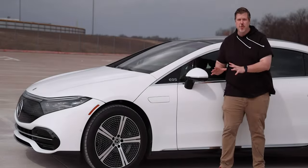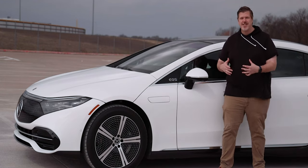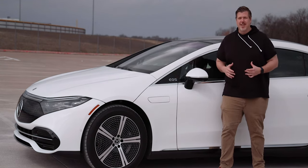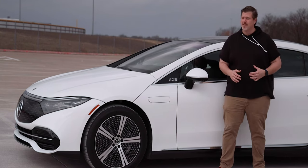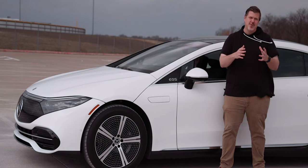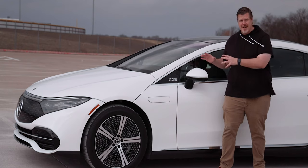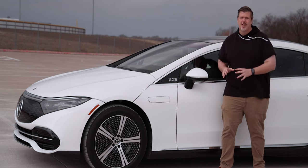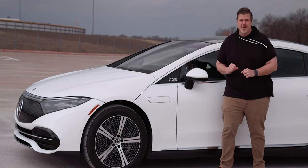Hopping on the electric vehicle bandwagon, Mercedes has brought us a few more letters to add to their alphabet soup of vehicles. We have the EQ lineup which consists of the EQB, a small crossover, the EQE, a sedan akin to the E-Class, and then the EQS, which is a sedan akin to the S-Class. This is definitely one of the most luxurious all-electric vehicles on the market today — there's a lot to get to, let's dive in.